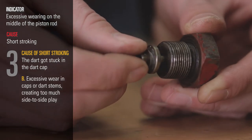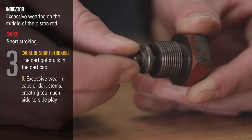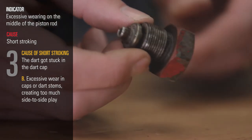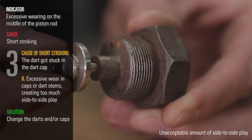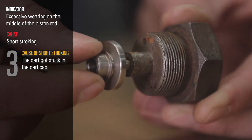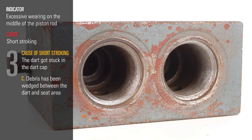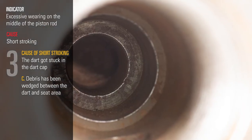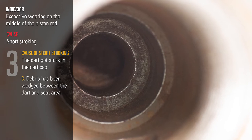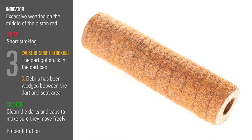The darts also get stuck due to excessive wear in the caps or the dart stems, which create too much side-to-side play. This will cause the pump to skip, and you need to change the dart or cap or both. Another cause for the darts getting stuck is if debris such as teflon tape, grass, or straw have become wedged between the dart and seat area. You will need to clean the dart and seat area and make sure they move freely. The solution for this is proper filtration.